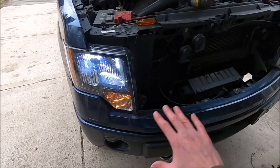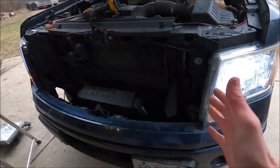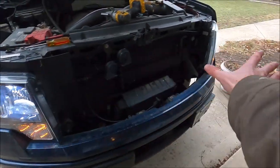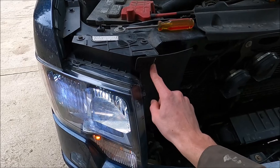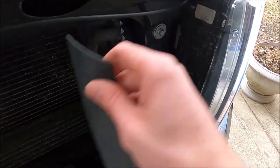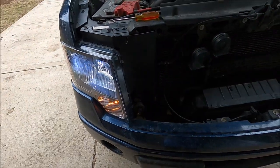Let me go change out this headlight, and then we're going to get some exterior shots of the truck and maybe clean it up even though it's going to rain today. If I have any complications I'll show you, otherwise it's the same process — three bolts, this piece right here. These rubber things are pretty brittle; this one kind of broke on this side already. So let me do this side right quick.